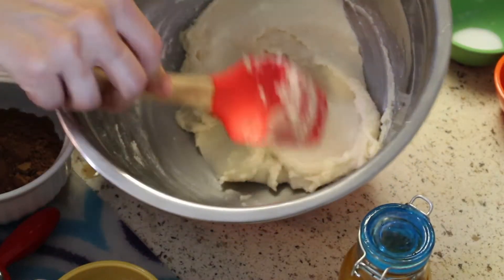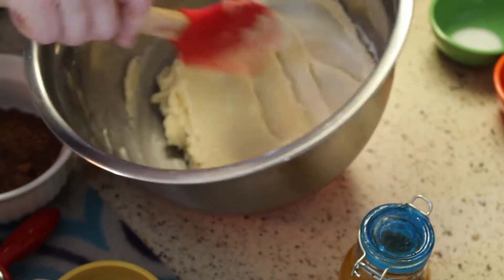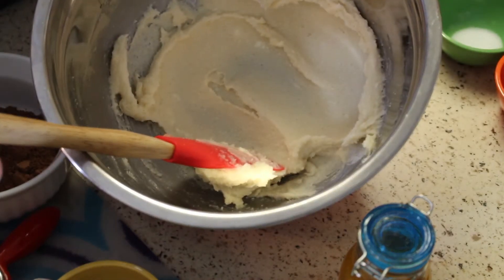Do you see how beautifully creamy this is? How it just spreads — it's so luxurious. That's what you want. It smells like butter and sugar, but that vanilla flavor, because it's homemade, is so strong. If you want to make homemade vanilla extract, go to my website.